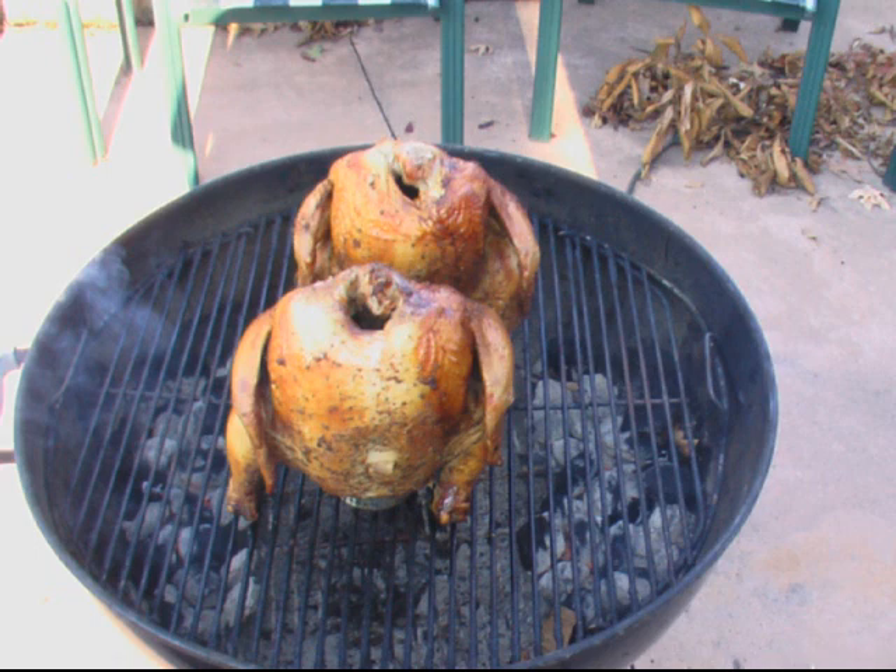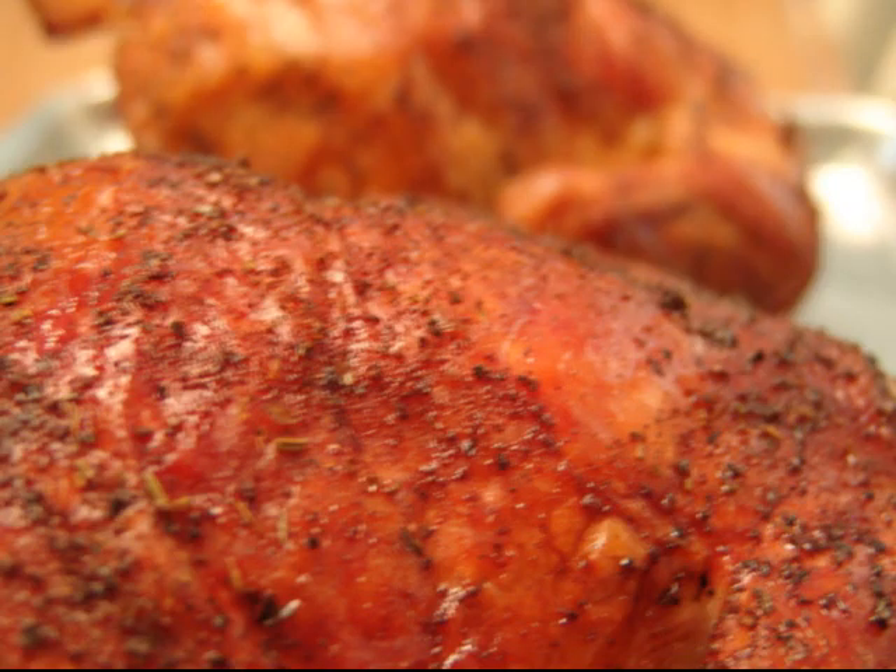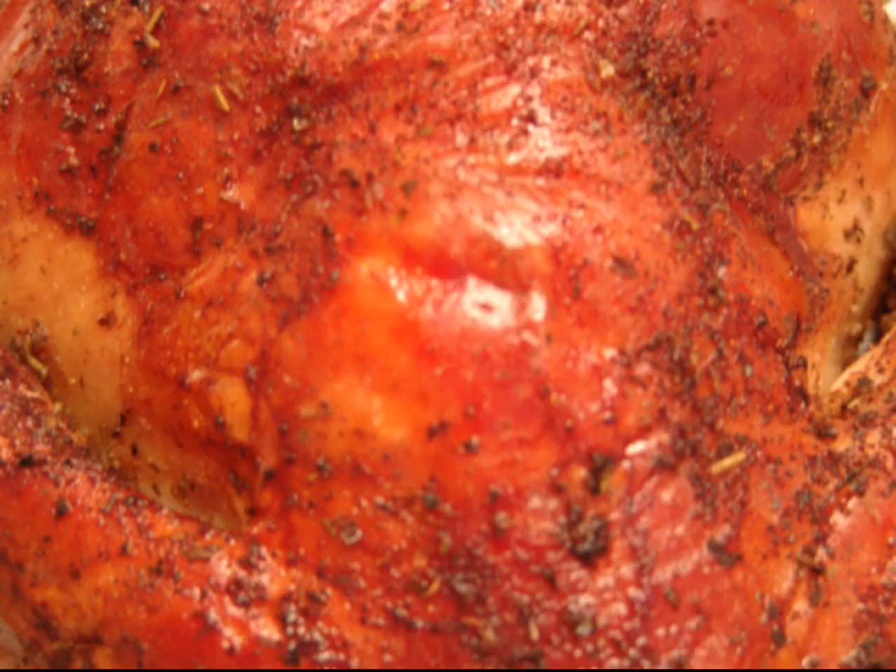We're about three quarters of the way done now. The chicken's 180 degrees and ready to be taken off. We'll be right back.